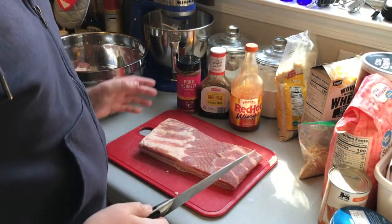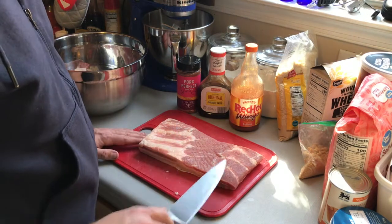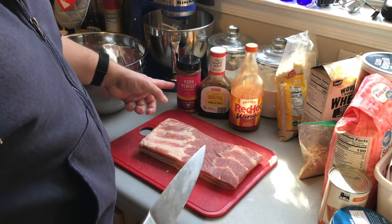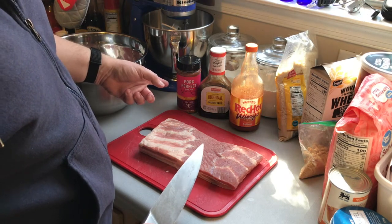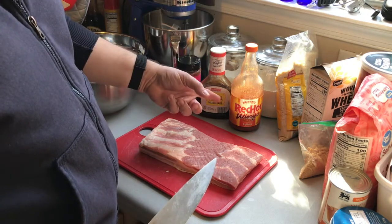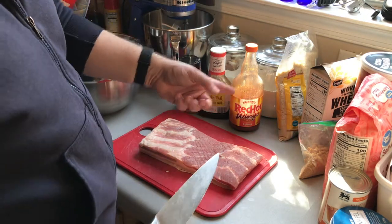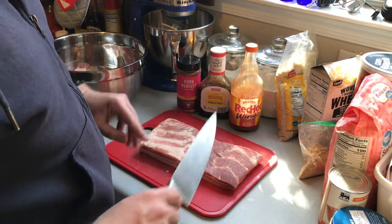As to ingredients today we're gonna keep it really simple. We've got our pork belly, we've got a barbecue rub — you can use whichever one you like, I'm using the Fire and Smoke Society Pork Perfect. You're gonna need a sauce, a little bit of hot sauce, some brown sugar, and we might throw one or two more things in there.